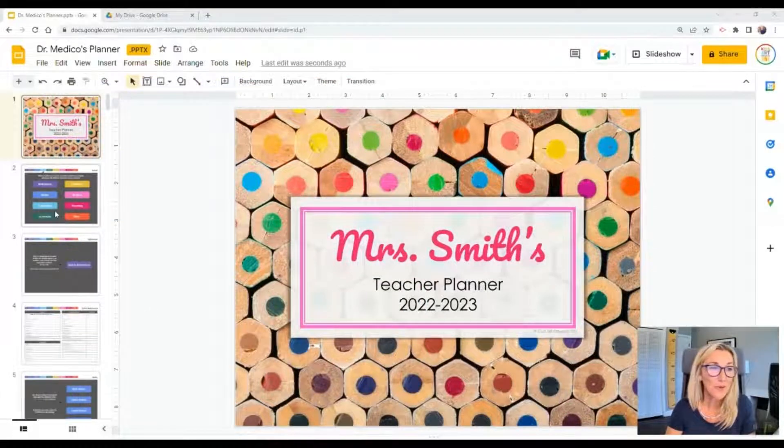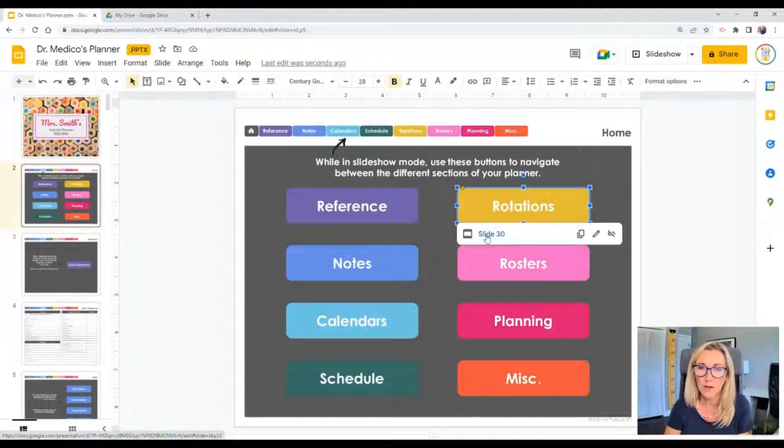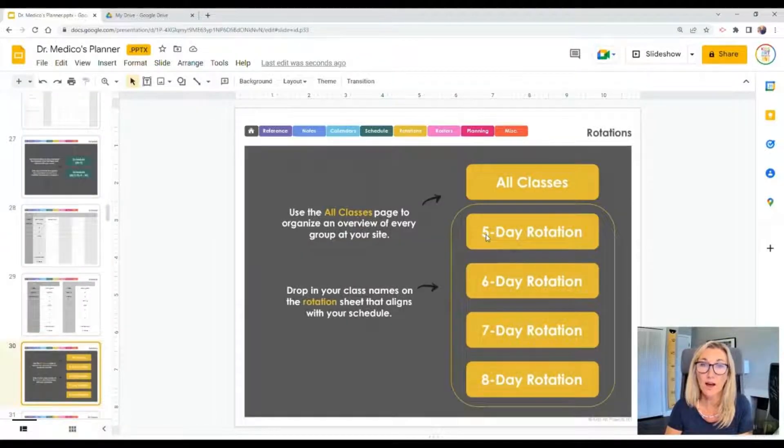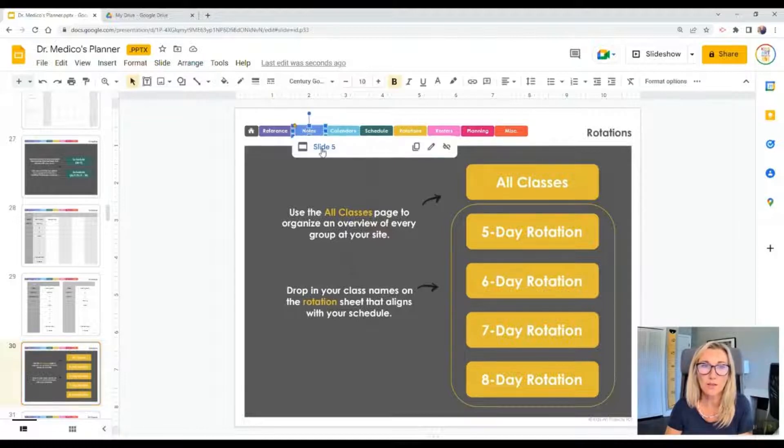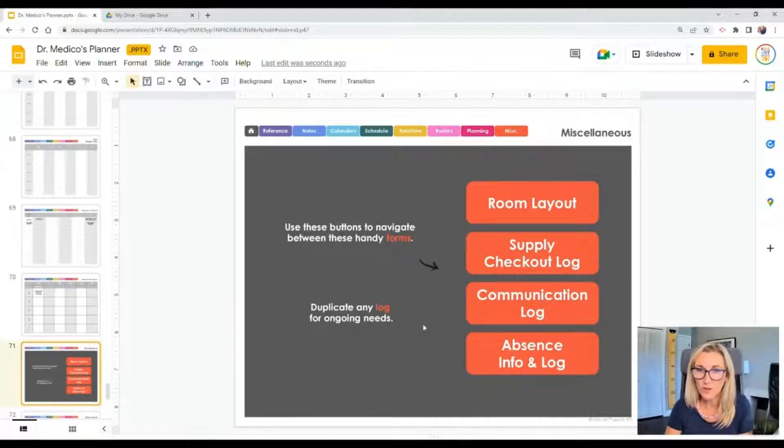Moving right along, when we go to the second slide, we're at our section homepage. There are eight different sections, and each can be navigated to with a hyperlink. In edit mode, if you roll over a section like 'Rotations,' a dropdown box appears showing the slide number — click that and you navigate there instantly. If you go into present or slideshow mode, you just click the button directly and get where you're trying to go, which is much quicker.